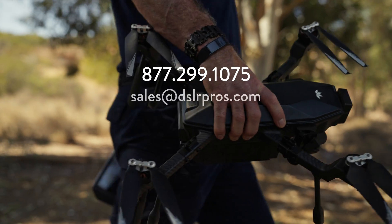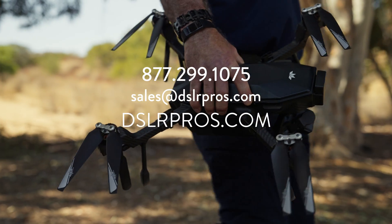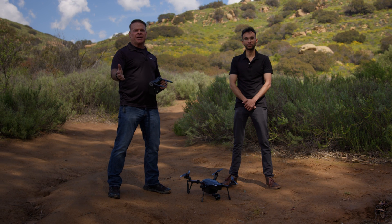If you have any questions about the CIRUS, give us a call, email us, or visit our website at DSLRPros.com. Thanks for tuning in and we'll see you next time.